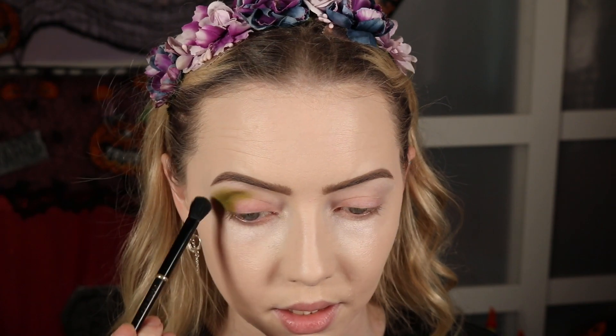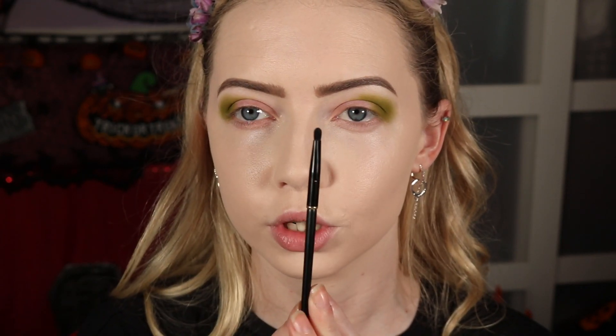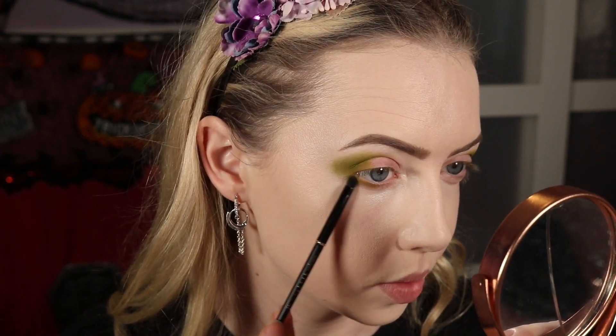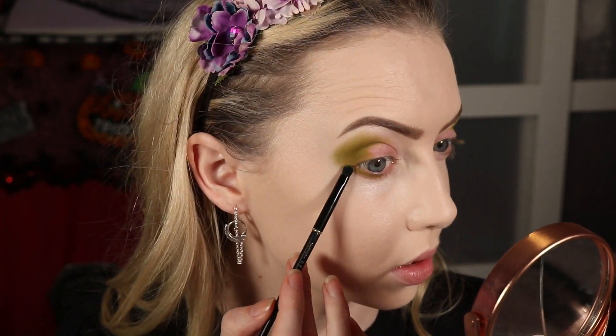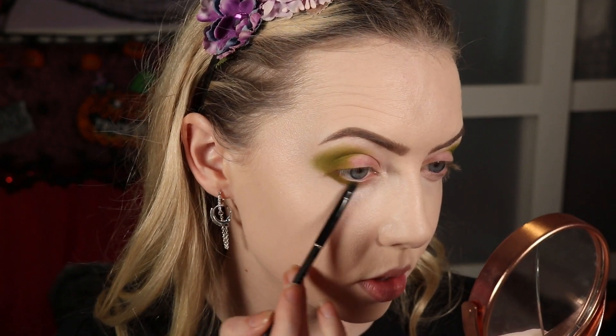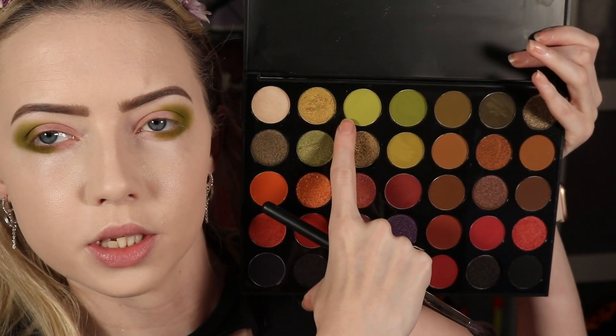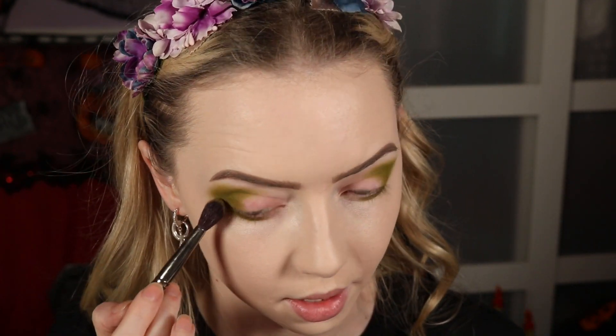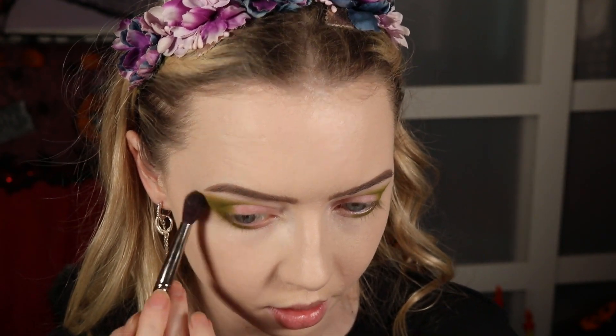This is just going to go about halfway into my crease — not bringing it the whole way because I'm doing a two-toned crease, so I want to leave space for my other colour since they're quite contrasting. Not worrying too much about blending right now, just getting the colour nice and even and opaque. Taking the same shade on an Akash Beauty K10 brush — a really small smudgy brush — and applying that along the lower lash line, again only about halfway across.